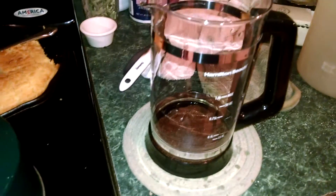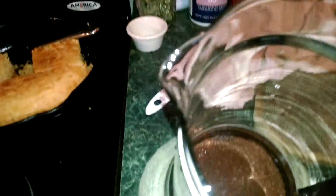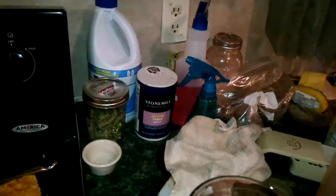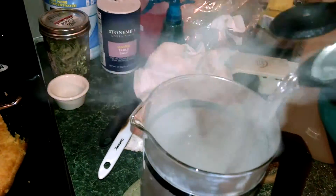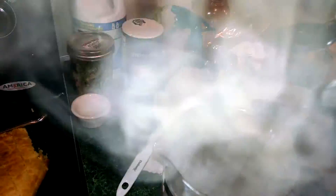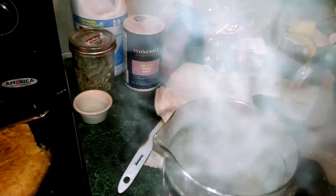I have the coffee pot washed and coffee in there. My water is hot and I'm pouring it in. See all the nice steam coming up.